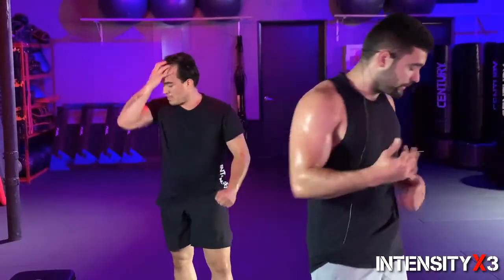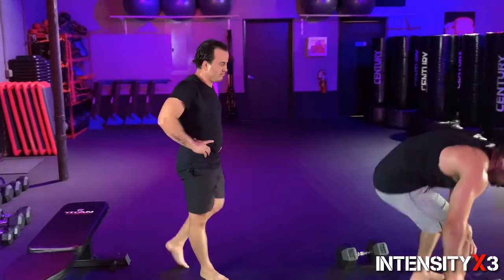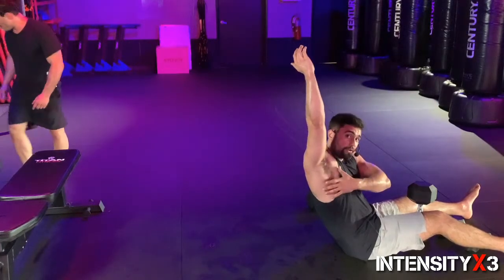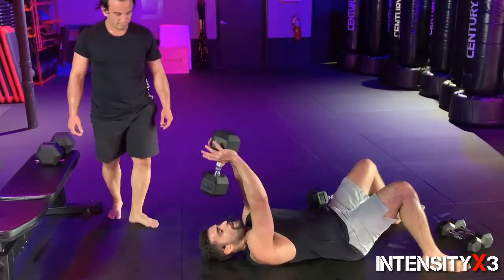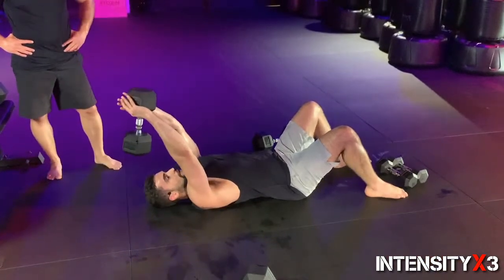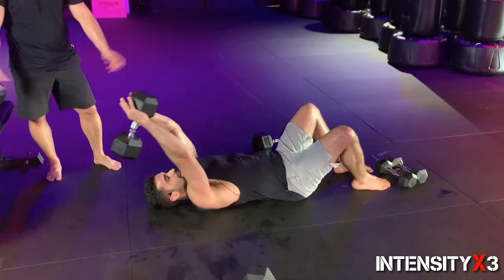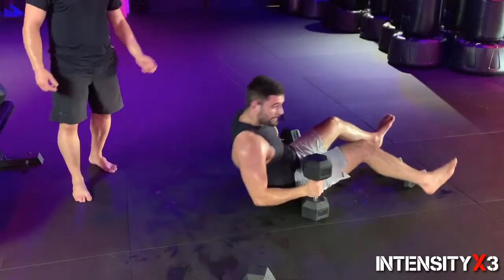For our final prime movers, we're going into a lat pullover — one of my favorite moves to really get a stretch on the lat. Your lats don't just stop here — they go up into your arm. To really get that good stretch you need to get your arms above your head; this is one of the best ways to do it. Grab one dumbbell — keep your arms straight, come behind the head, you'll feel your lats start to get really tight, and then all you do is pull it back over. Bring it out and pull it back over.